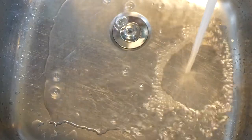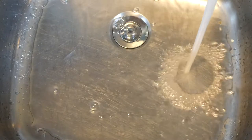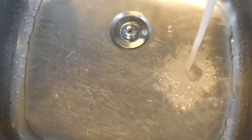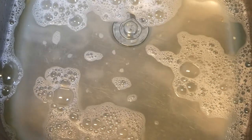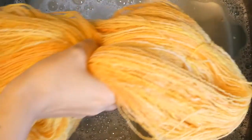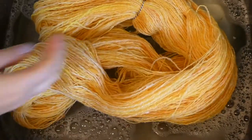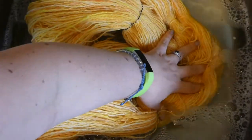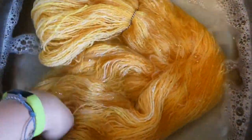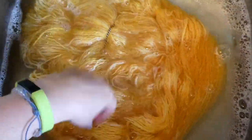Time for the final washing. Use warm water to get rid of any grease from your hands or lanolin still left in the wool. I use an eco-friendly wool wash. Gently place your yarn skein in the water and make sure it's all submerged. Let it soak for about 20 minutes.